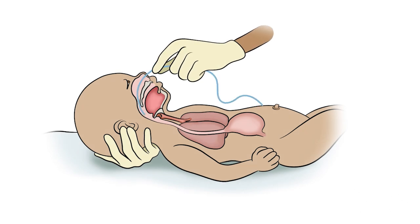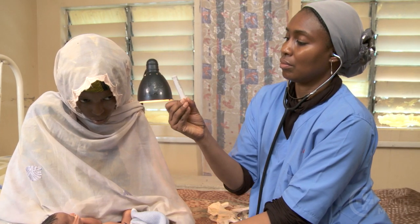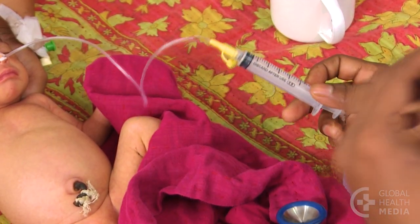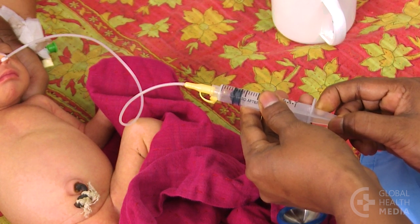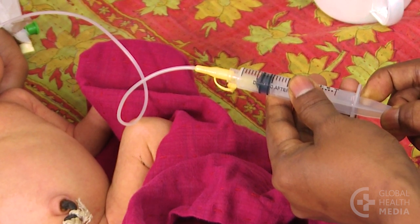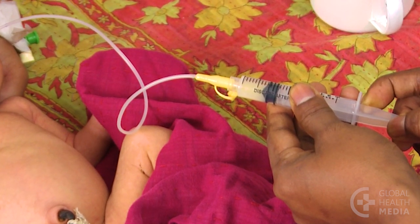Very rarely the tube may try to go into the trachea leading to the lungs. This is rare but serious. A feeding that goes into the lungs can possibly be fatal. Always check for correct placement. Connect the syringe to the tube. Pull back on the syringe and look for small amounts of digested milk or gastric fluid in the tube. If there is no fluid in the tube, remove it and repeat the procedure.